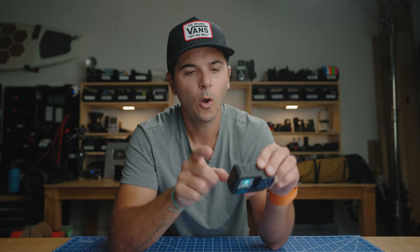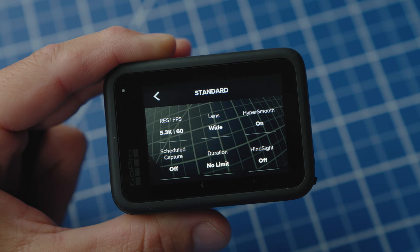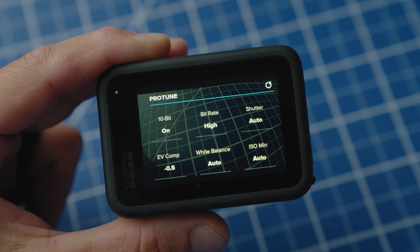My lens is set to wide, but we can change that. Hyper Smooth is on. Jumping down to Protune: 10-bit is on and bit rate is high. Now these both take up more SD card space and more storage on your computer, but storage is cheap these days and I would rather have the highest quality video possible. It's still really easy to edit — the files aren't so big that my computer can't handle them.